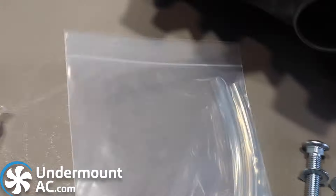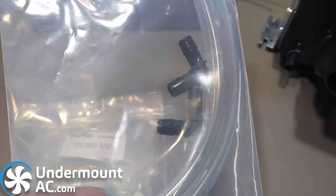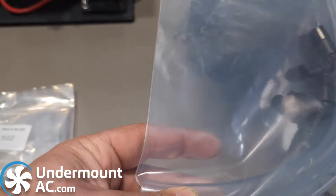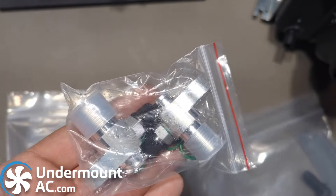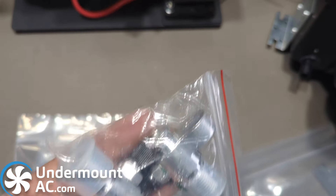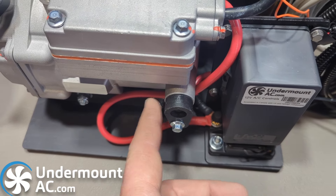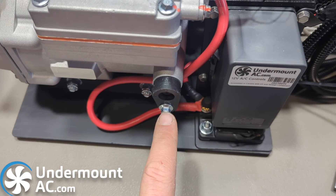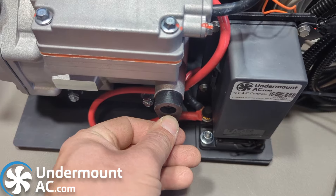Each kit comes with a drain kit for the evaporator. This drain kit looks slightly different for the HVAC evaporator than it does for the cabinet evaporator. Each kit also comes with a set of fittings for the compressor that install in place of the sealed connectors — those are strictly for shipping. Please be very careful when tightening these screws so you do not over-torque them.